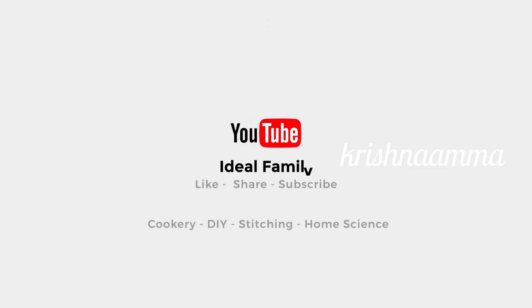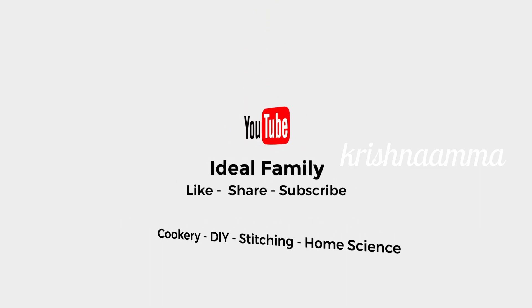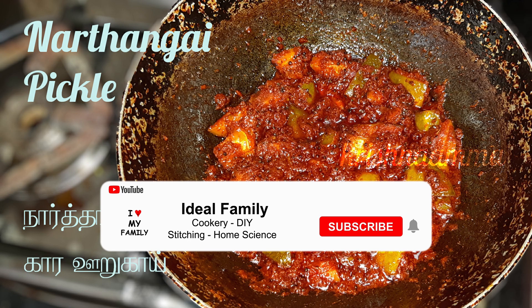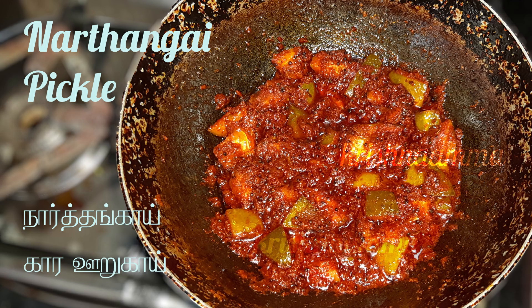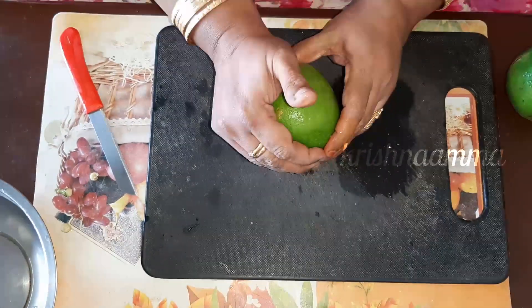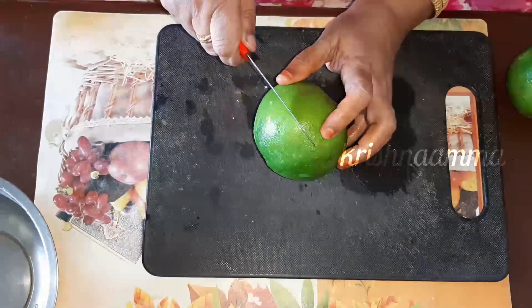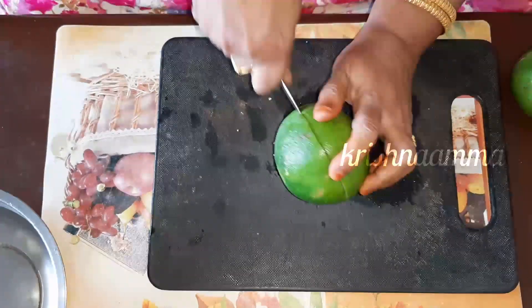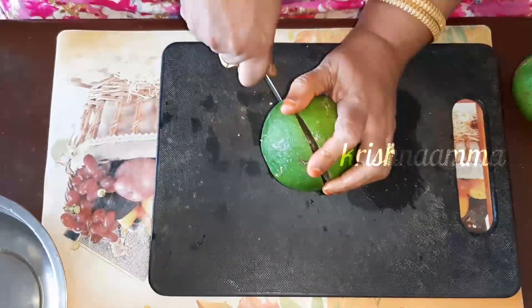Friends, we can see how we can get our Nartanga. It's really great. It's the season of Nartanga. There's no citrus flow, so we can get our Nartanga. If you want to get our Nartanga, we can get it.